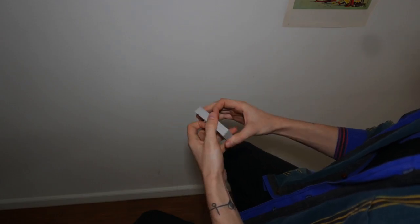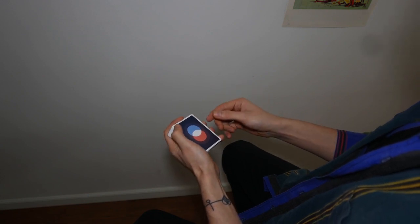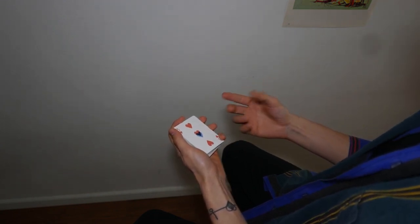The next color change we're going to learn is one of the building blocks of card magic. Maybe I'm overdoing it a bit, but every card magician knows it — it's called the Cardini Change.